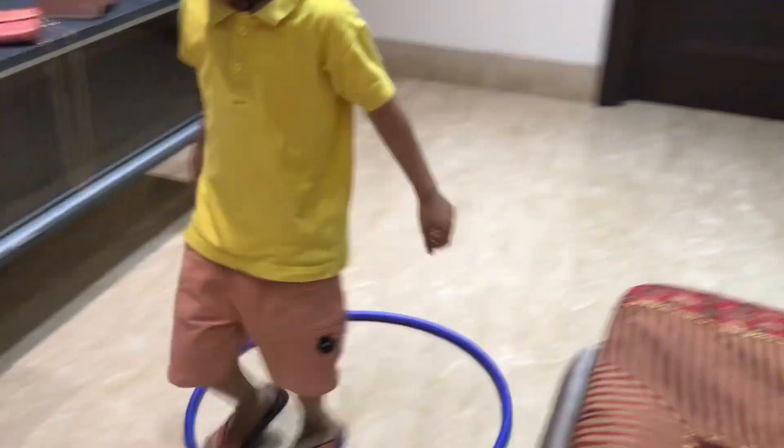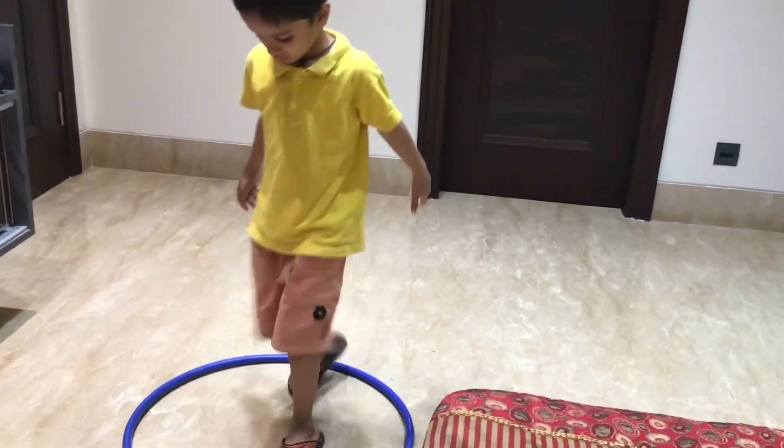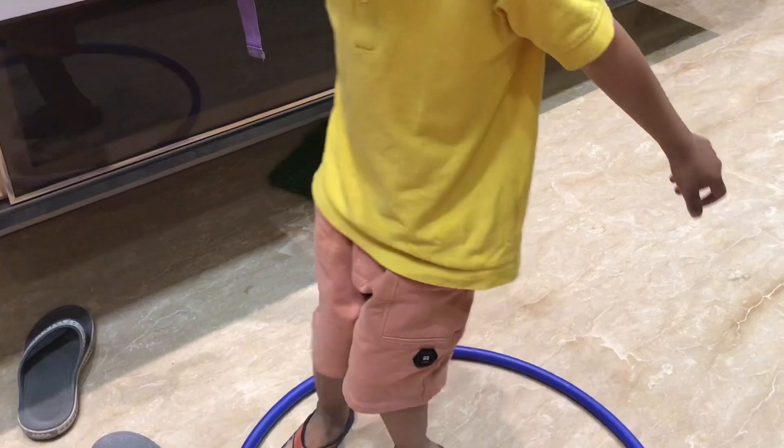Activity number 5: Scroll walk with the hula hoop — walk in this way. This again needs a lot of balance and coordination.